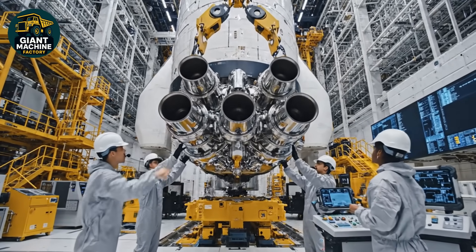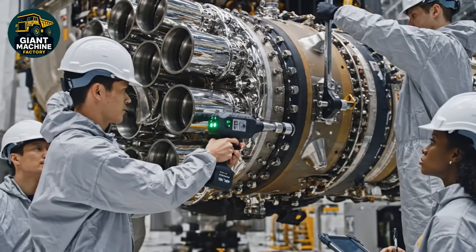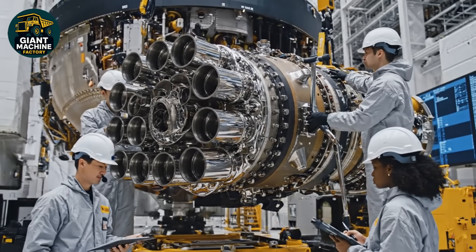Lowering sequence engaged. Hold at five centimeters. Telemetry stable. Alignment holding at 0.01 degrees. Torque sequence complete. All bolts secured.